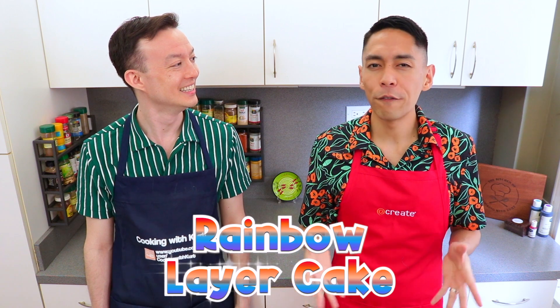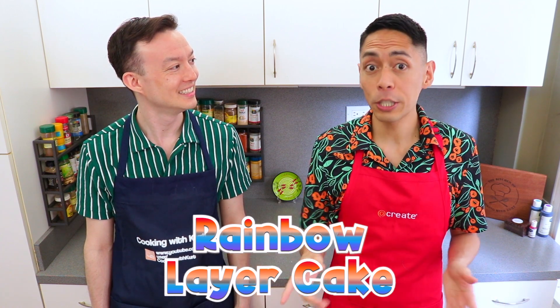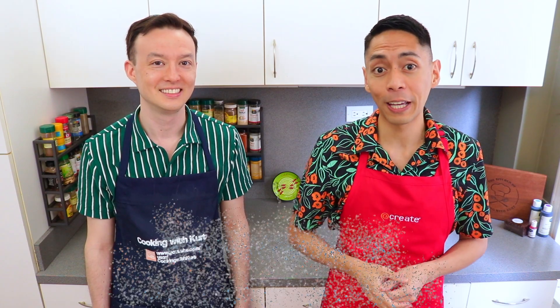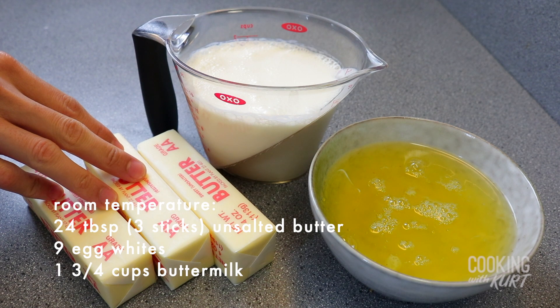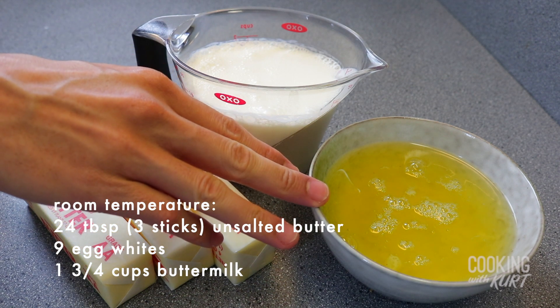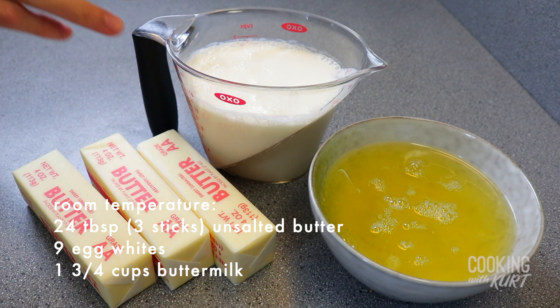To make cake layers with the vibrant rainbow colors, we're going to make a white cream cake, similar to the one we made for the caramel coffee crunch cake a while back. We won't be adding any egg yolks to achieve this white cake batter, so that when the colors are added, they really pop!